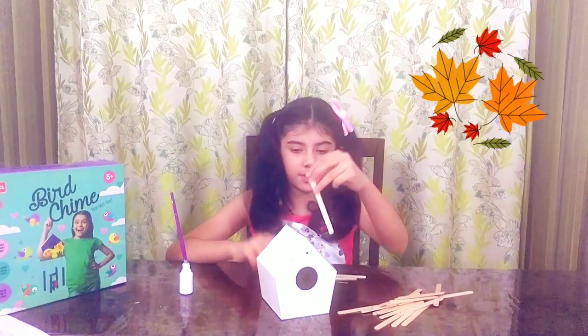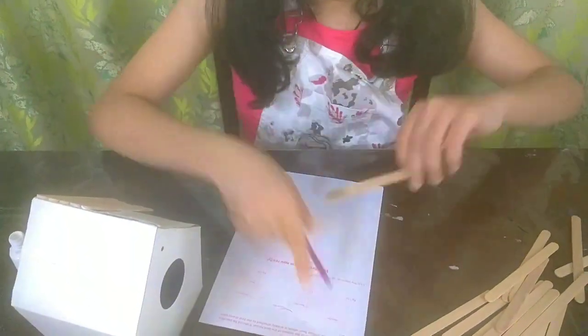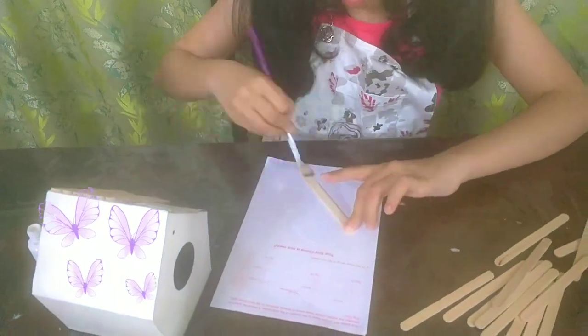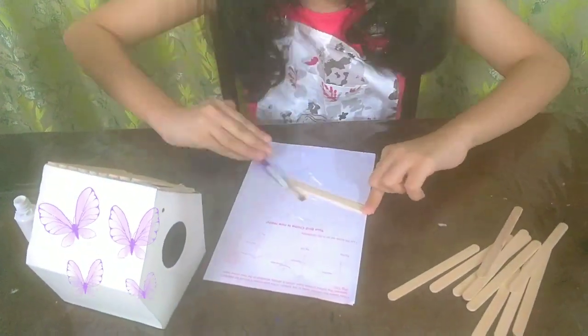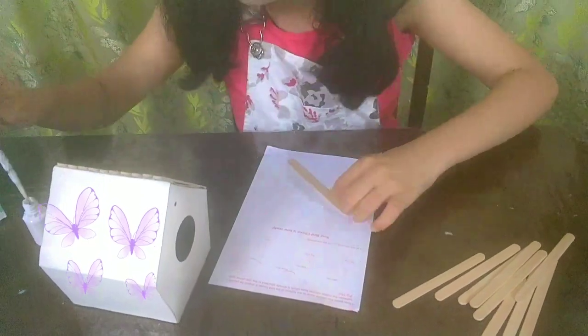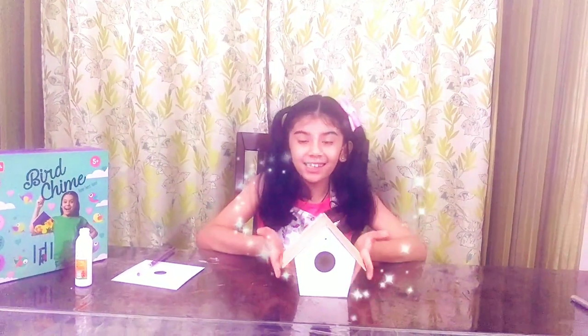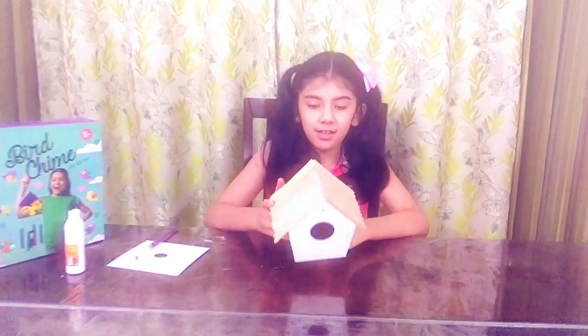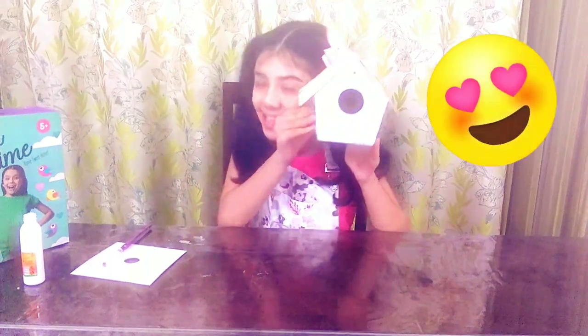I'm going to stick these popsicle sticks on the tree house roof. This is how our tree house looks so far with popsicle sticks on the top. It's so cute.